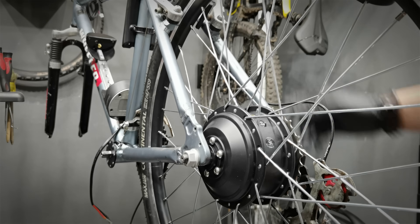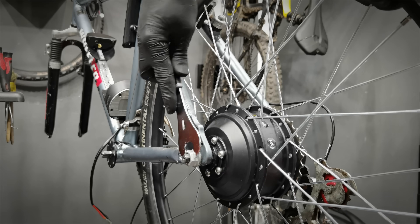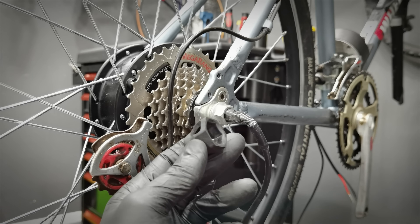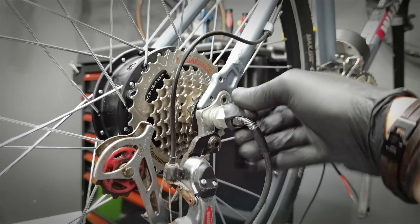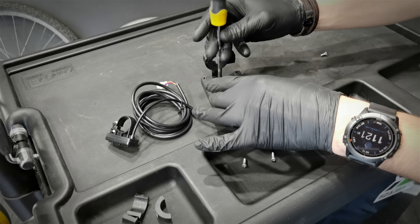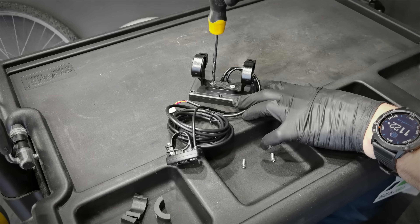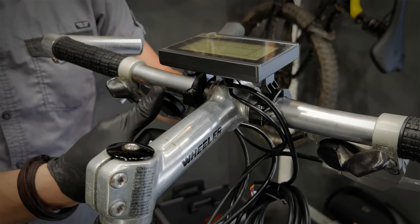Check whether the wheel is centered and sits nicely in the dropouts. And now we can fasten those nuts little by little on both sides. Just in case you forgot about this cup. For the display: you want to assemble the display to this adapter first because then these two screws will be behind the handlebars.